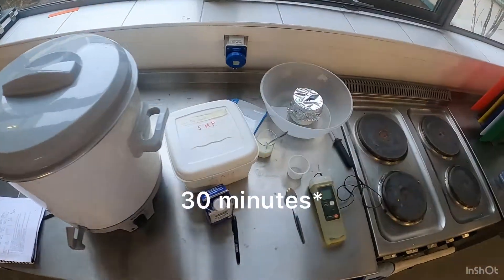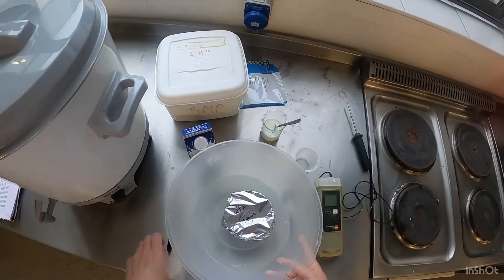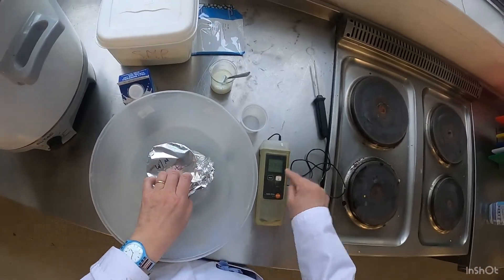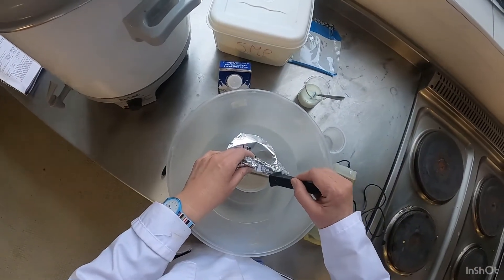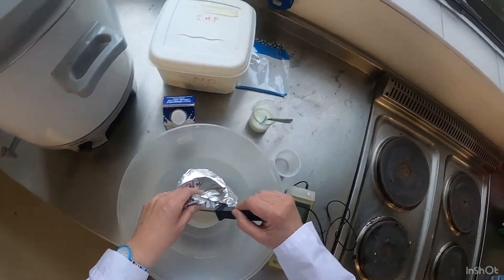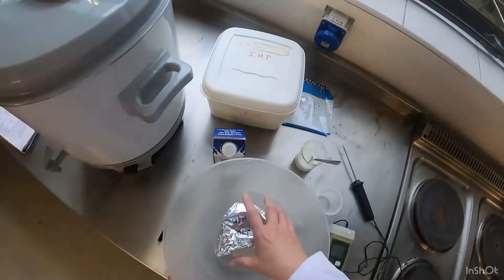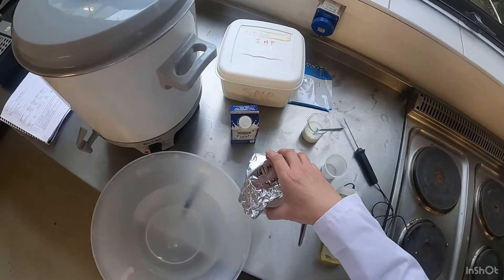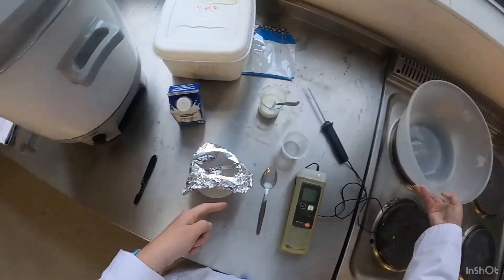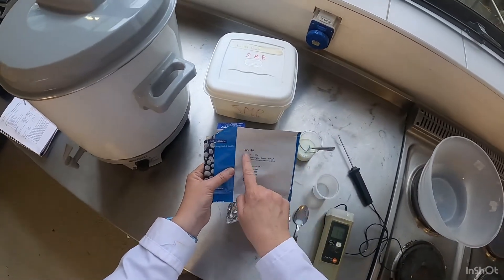After 85 minutes, you take the milk sample out — which I have done already — and you let it cool. You cool it down to about 37 degrees. Let's just double check the temperature — yeah, it's just about 38 degrees. I had it sitting in cold water to get the temperature to drop from 85 down to 37, and we're sitting at about 38 degrees right now.